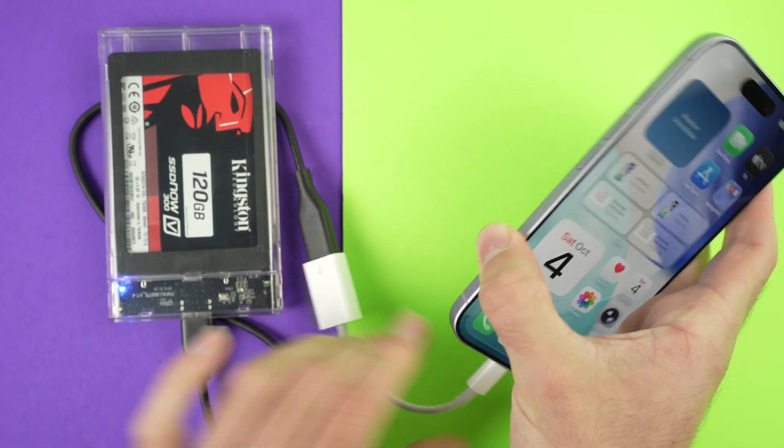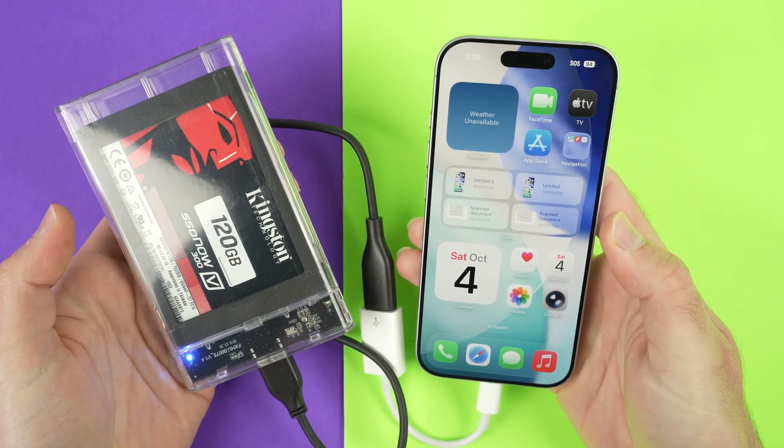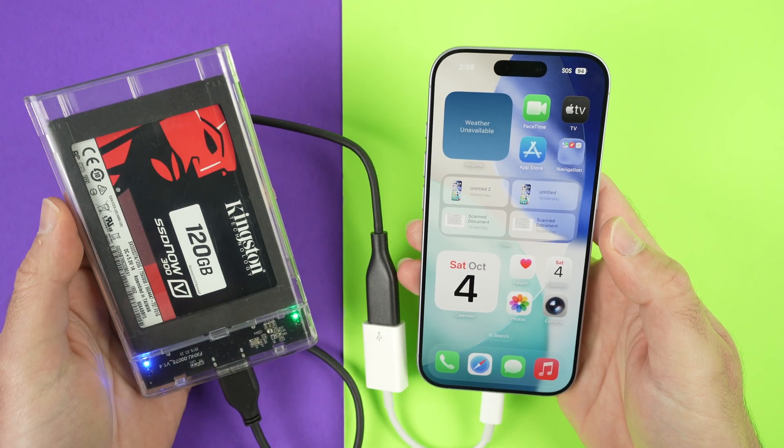So, I'll connect this one over here. And now, all we have to do is go into the Files app on your phone.